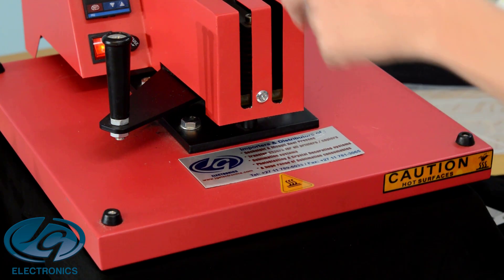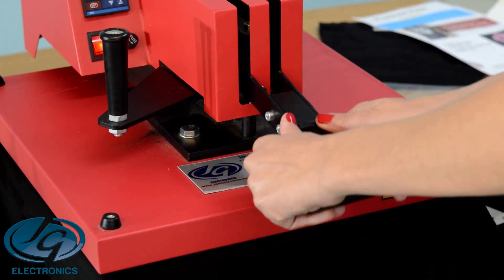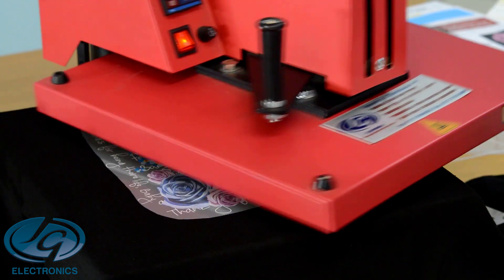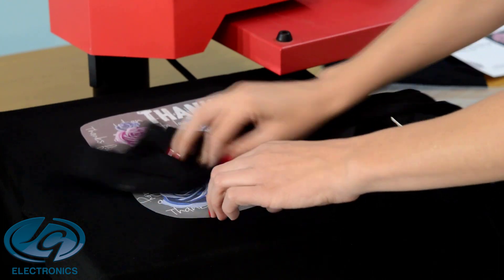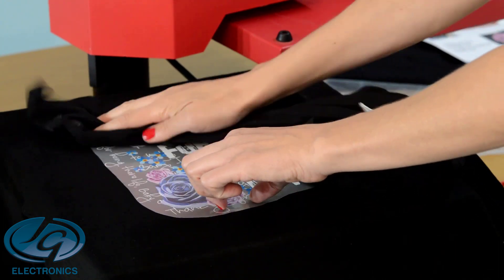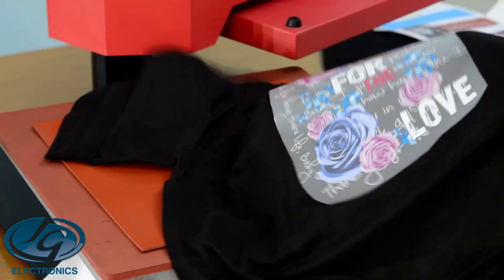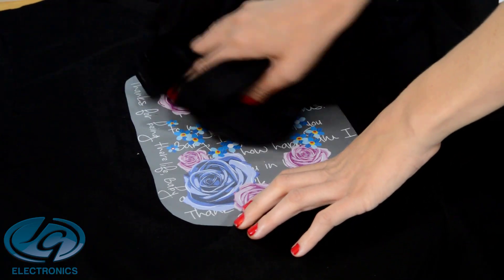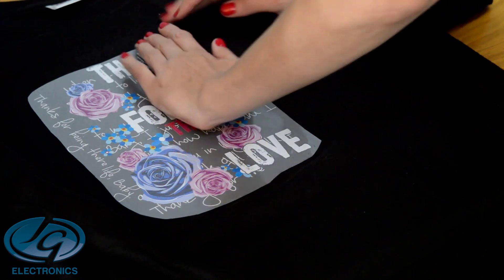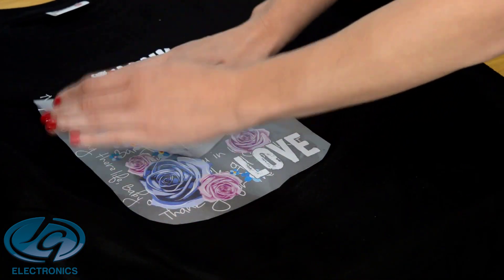Press it for 30 seconds on top of your T-shirt at 160 degrees. When done, let it cool off completely. Rub it a few times, then take it off the press and let it cool down on the table. When it's cooled down completely, roll it off the print as flat as possible to the table.